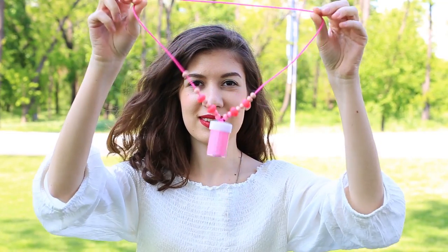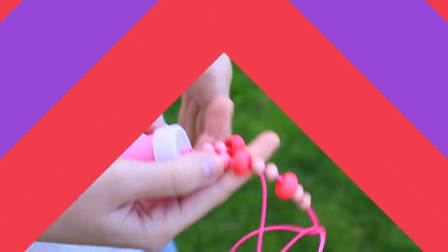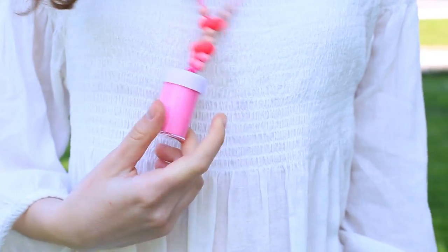Are you going for a swim or for a walk? Where to put your money and jewelry? Take it with you! Make a smart, practical holder for your valuables.